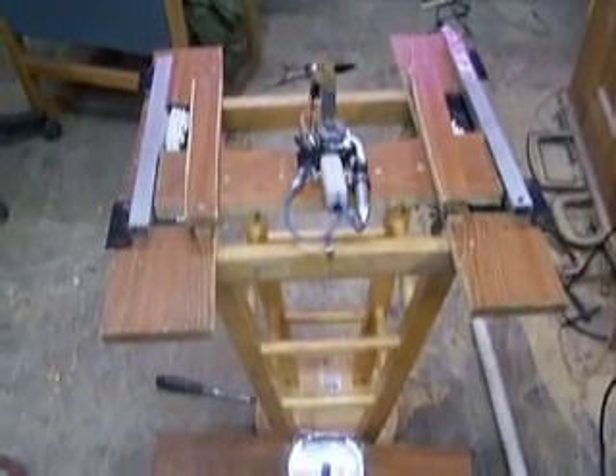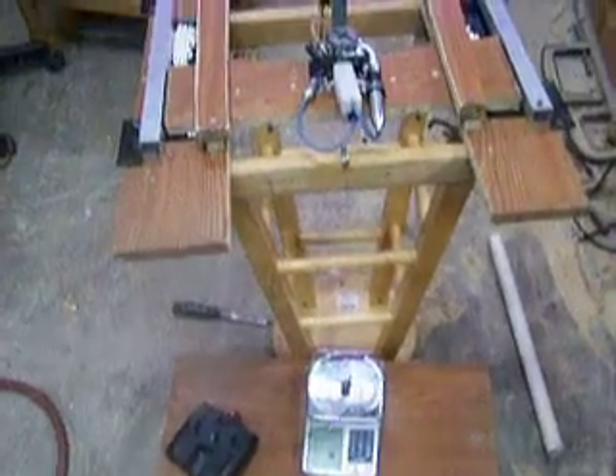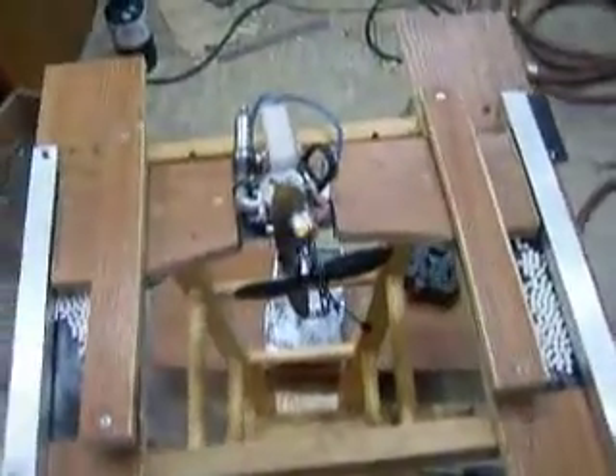It's about 2:30 in the morning, and it works. I went and strapped my little Pico Z onto the propeller there just to see what I can get out of that thing.